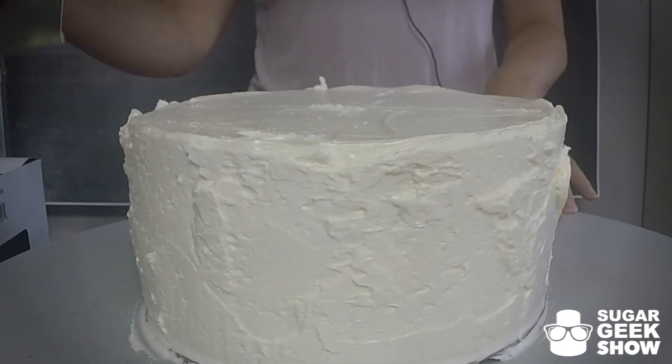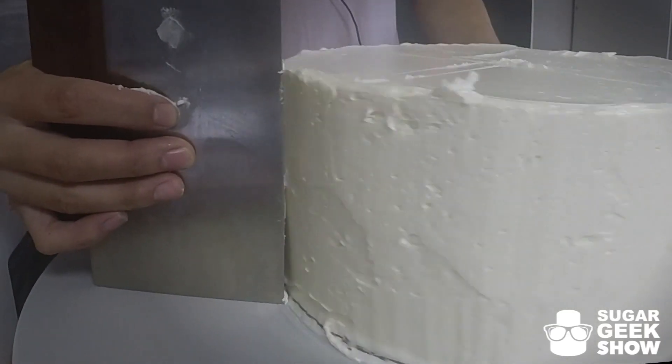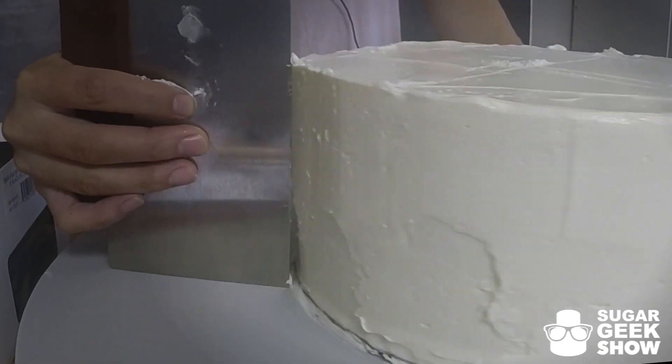So you take your fat girls bench scraper and we're going to put it right up against that cardboard round. We're just going to keep this right flat against the side, and we're going to very carefully smooth away the excess buttercream.